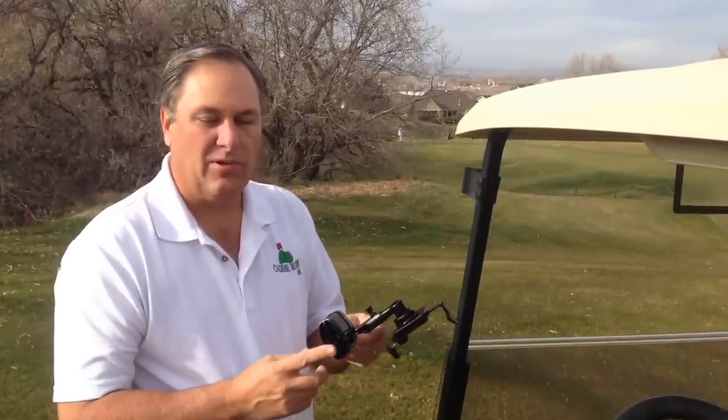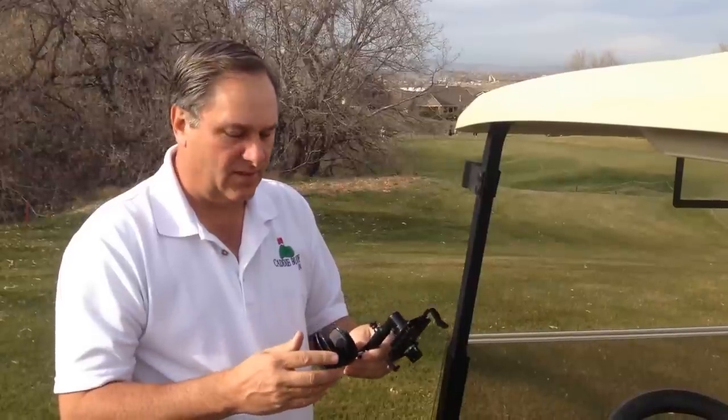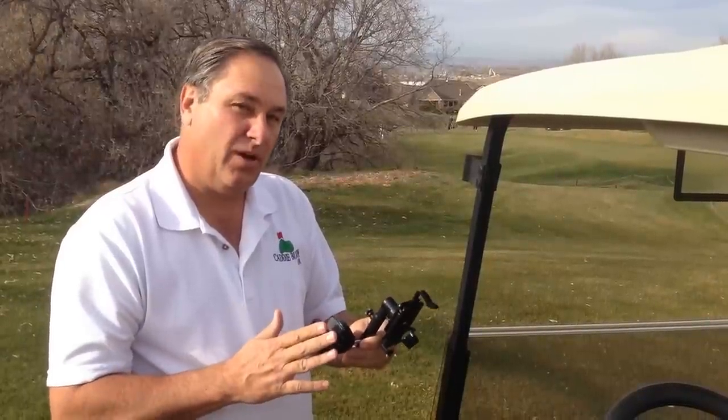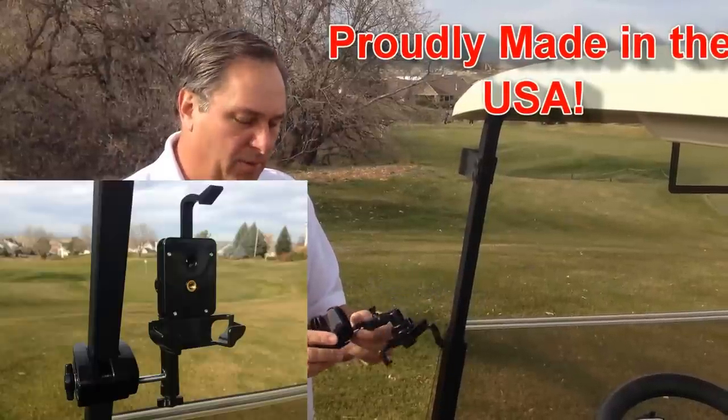Hi guys, I'm Mike with CaddyBuddy and today I want to show you one of our new products. I'm the inventor of all the CaddyBuddy products and all the stuff that you see on the website. Not only do we invent them all, but we also manufacture them all. So if you ever have a problem with one of our products, please let us know. We'll be happy to help you out.